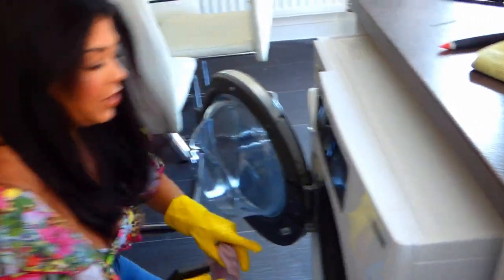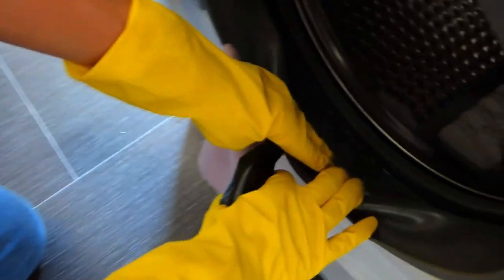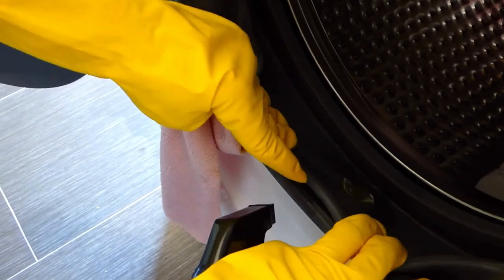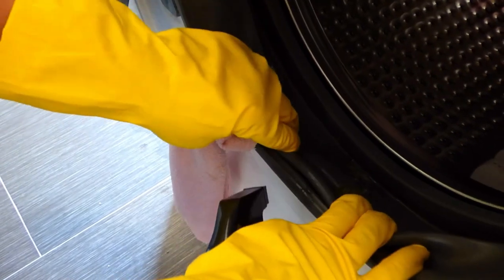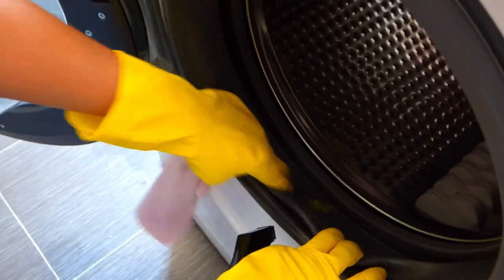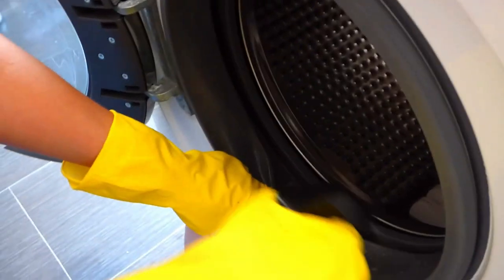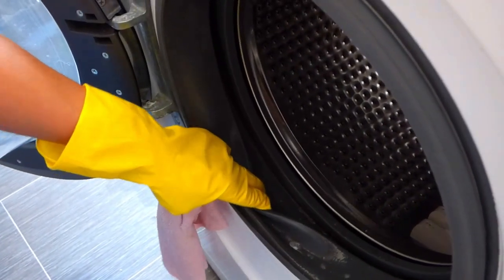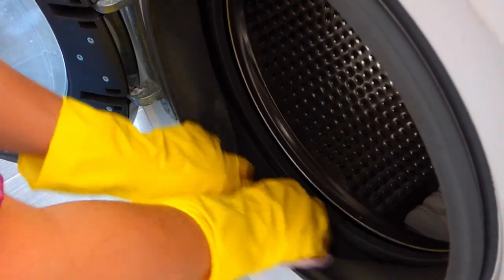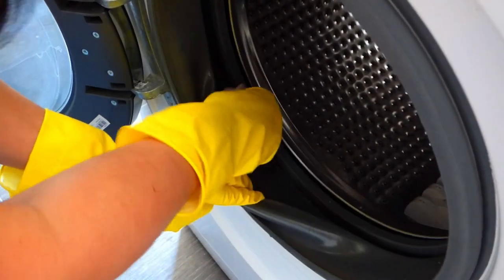Next up, we are going to do the inside. If you take a look inside here, because I use tablets, there's one of those tablets going all sticky inside the drum, on the seal of the drum, and you don't want that left there. It's going to end up absolutely stinking to high heaven, and that is just going to be an ideal breeding ground for bacteria, mold, and all sorts of gross things. So we're going to go in with the multi-purpose cleaner. You can use white vinegar or bleach if you want — just make sure you water bleach down to the correct amount, about half a cup of bleach to a whole sink of water.